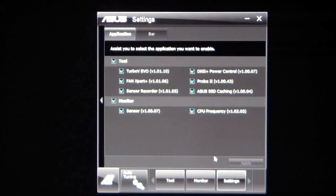Let's go ahead and start by taking a look at the Settings tab. Under the Settings tab, you have Applications. What you can do is you can turn on or turn off the specific applications that you want or don't want to use in the AI Suite.